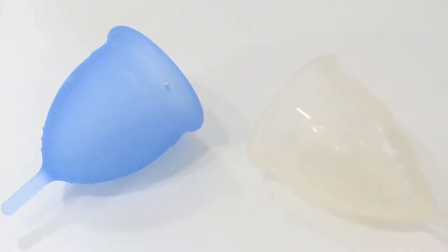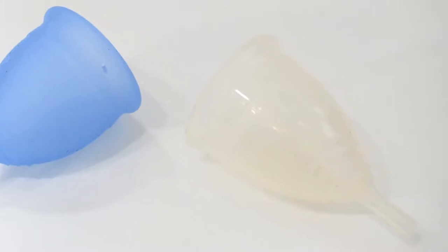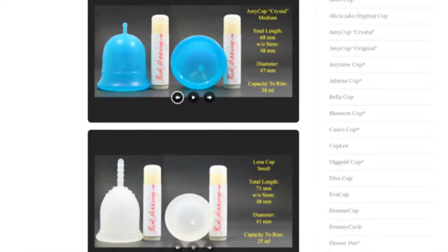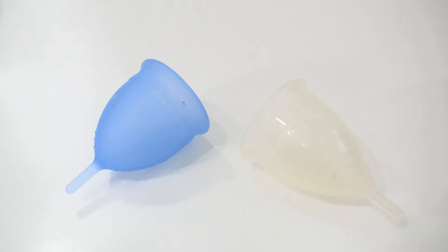This is a squish comparison between the salt cup and the Yuyuki cup in the soft version, both in size large. Don't forget that you can visit the link in the description below to compare this cup with other cups that I have on hand. This comparison was requested by H. Green — thank you for sending in your request.